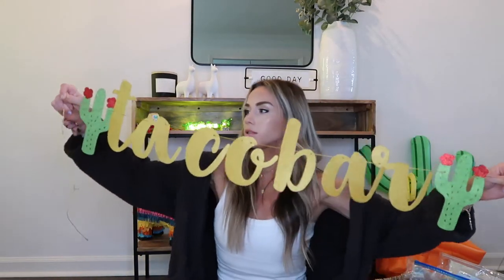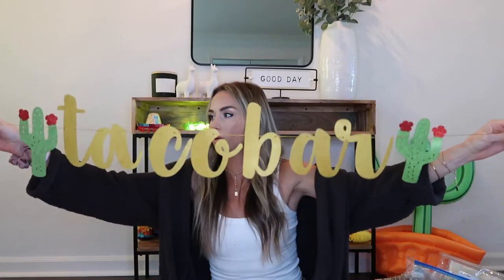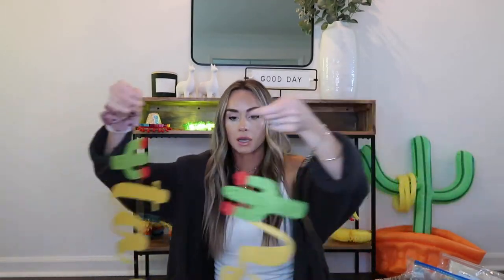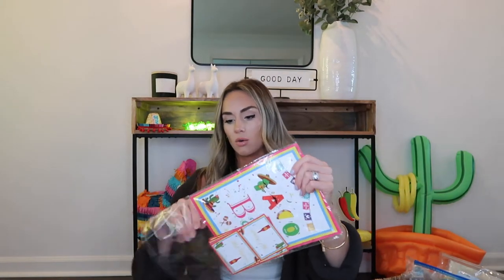I finally got this untangled — it says 'Taco Bar' with two little sparkly cactuses on the ends. This would be great to put right where the food is going to be. It was actually part of a huge set with a lot of things included.